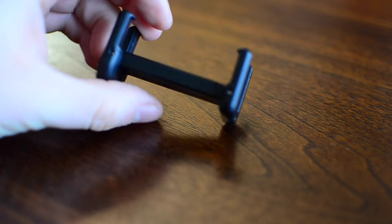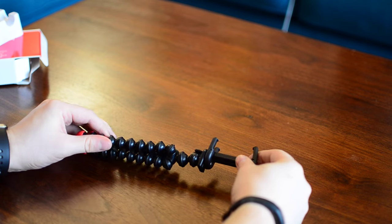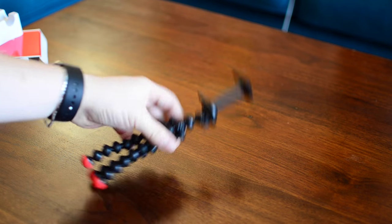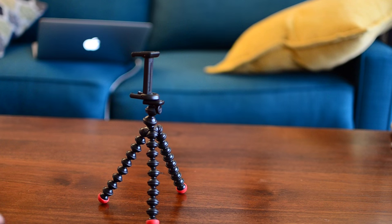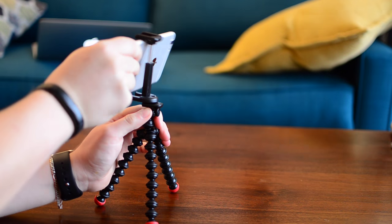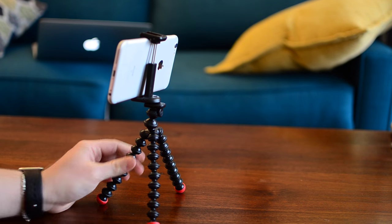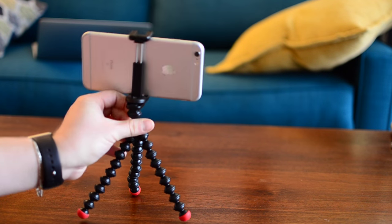The top adapter part folds nice and flat for easy travel. Unfortunately, it does feel a little bit cheap — I was a little disappointed in the build quality of this top part. The Gorillapod itself is pretty standard, but this adapter I was underwhelmed by. It still has a standard smaller tripod screw and it is expandable to fit a large range of different phones, so it isn't just for an iPhone. Unfortunately it's not built for an iPhone 6 Plus, 6S Plus, or larger phones like a Galaxy Note. If you have a larger phone it may not fit — it ends up at an angle because it can't go perfectly straight and still hold on.